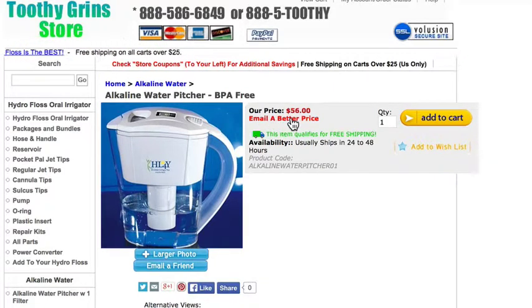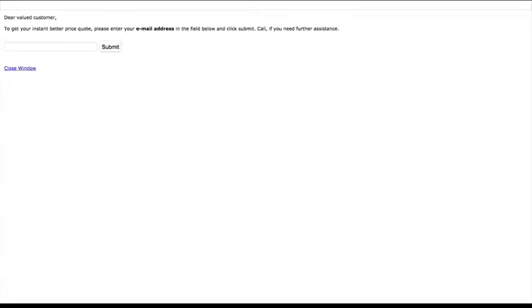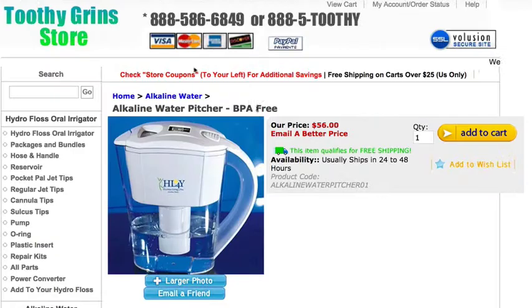This may or may not be here in the future — this 'email me a better price' function. You click on it, put your email address in, and you will get an email sent to you with a link that will take you to the checkout cart with a lower price on the alkaline water pitcher. I don't promise that this will always be here; it's here right now so I'm showing it to you.